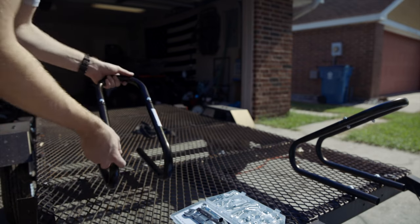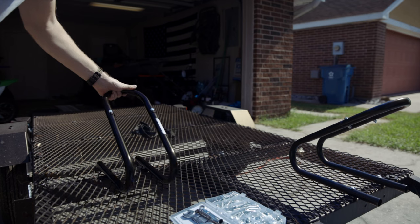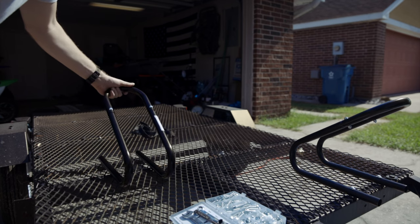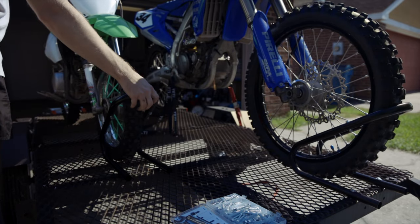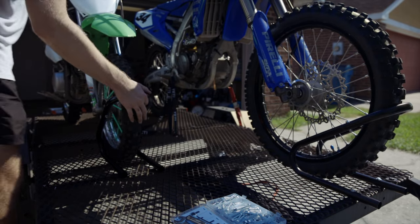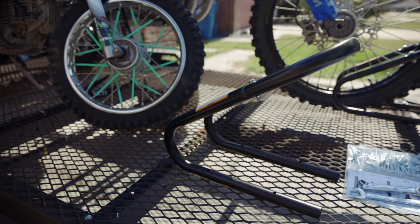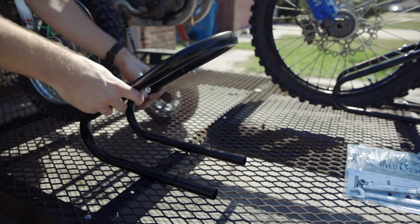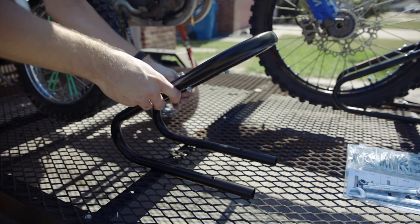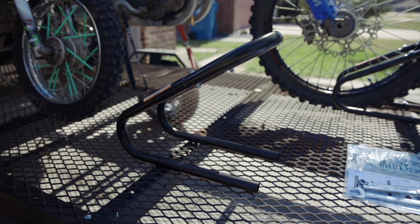Before I mount this one, I'm going to load the YZ up so I have a reference for how far up or how far over I want to position it, just to be safe. Yes, that's going to be perfect — we've got plenty of room. I just need to find a good spot around these diamond plate sections. I think right about there.